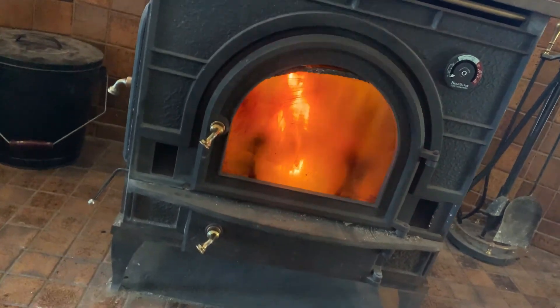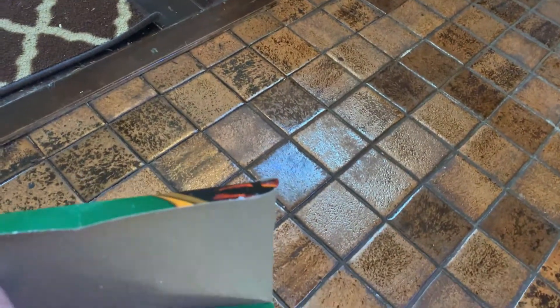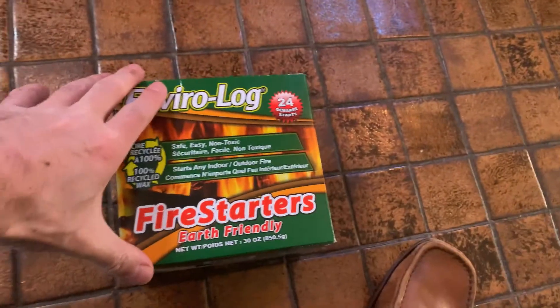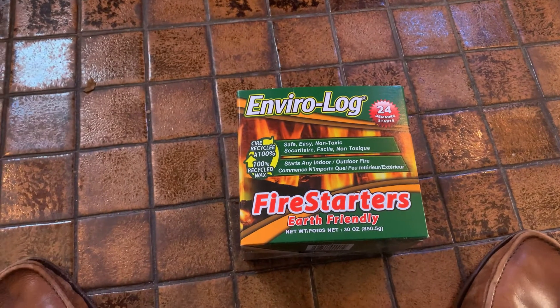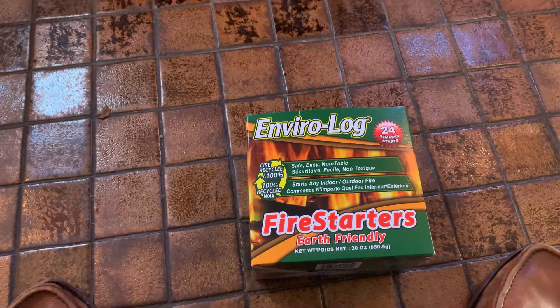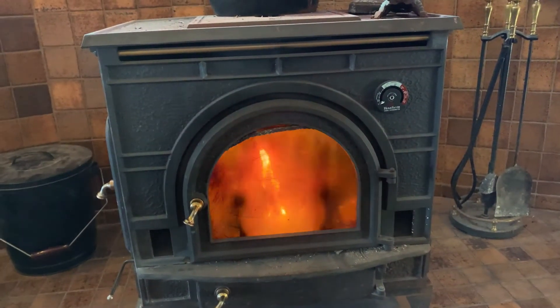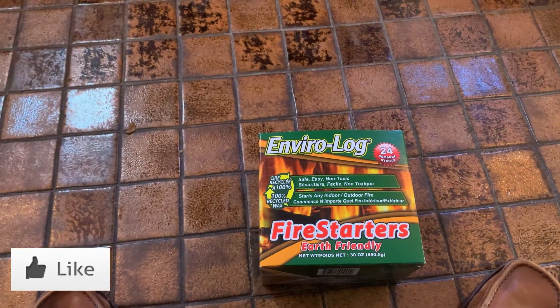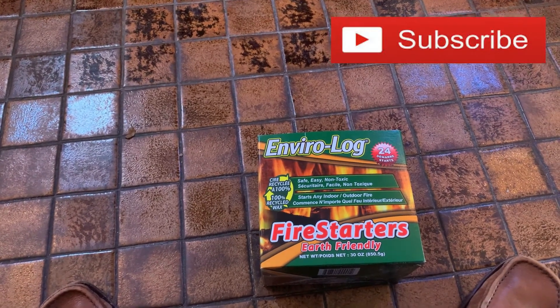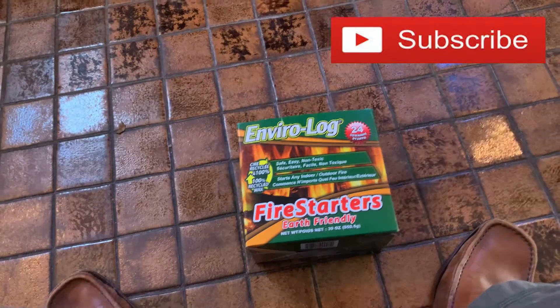Great investment. These things are really cheap, and it's fun. It's nice to know that you're not at the mercy of the gas company in case gas is cut off for whatever reason — you have heat in your home with this thing. Just got to know how to get the fire started. Hope that helps, guys. Give this video a like, subscribe to the channel, and check out my other videos.